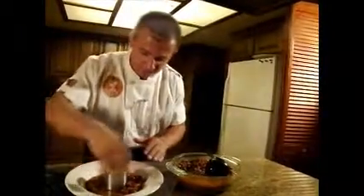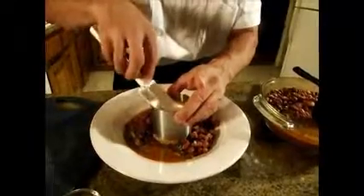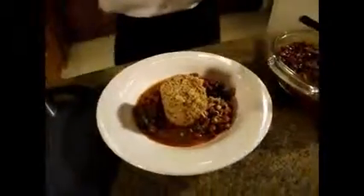Just like that, we are going to add a little bit of these green peppers and a little bit of olive oil. Because it is at this time that olive oil and beans get along best.